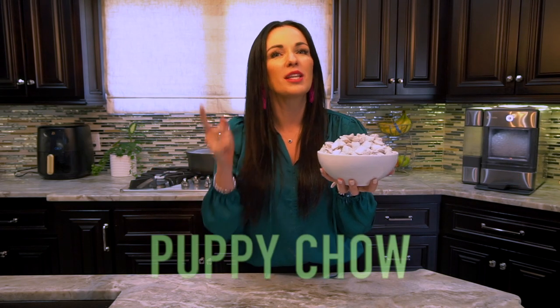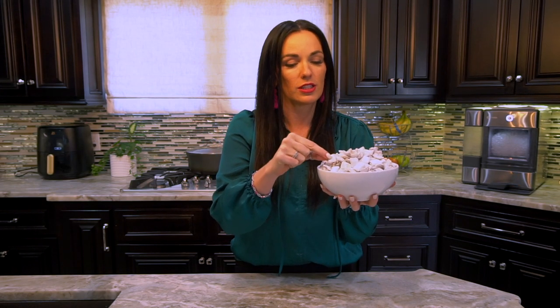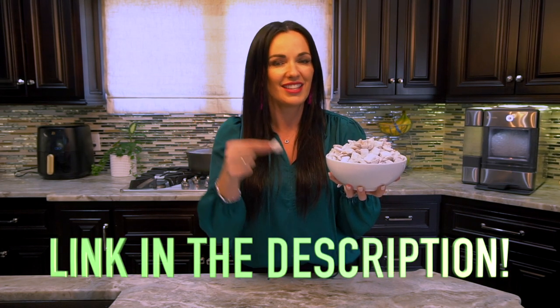Hey, it's Carrie here with DessertsOnADime.com and today I'm making one of our very popular recipes — puppy chow. Now it's not for dogs, it's for us to eat and it's delicious. Some people call it muddy buddies, but we call it puppy chow. With just six ingredients and a few minutes, you'll have an amazing dessert. You can get the full recipe in the link in the description below.